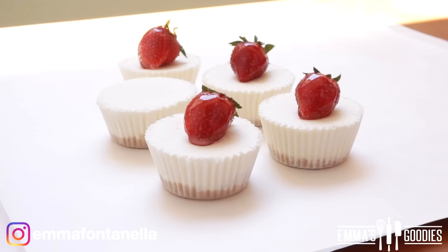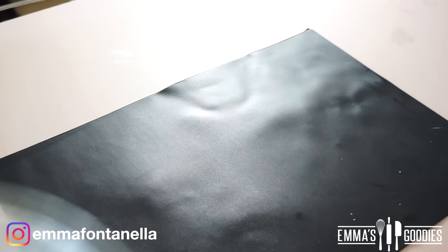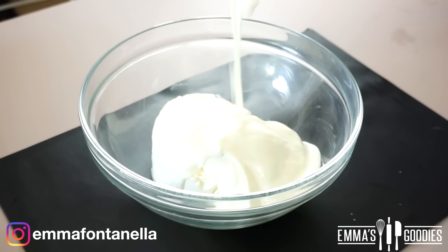Moving on, we're going to make the baked cheesecakes, which are just as easy and my personal favorites, but you will have to bake these and wait overnight to enjoy. We're going to make New York cheesecake.